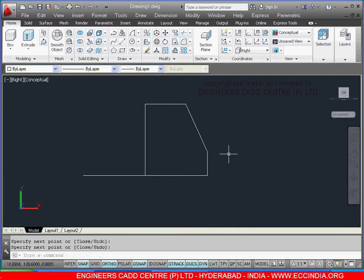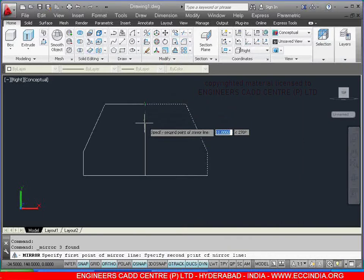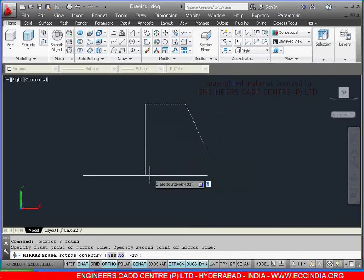Right click, enter. Select this line, this line and this line. Select the mirror command. I am giving the first point over here, second point, right click, enter.